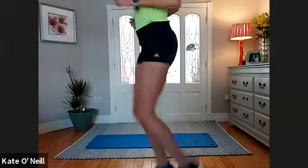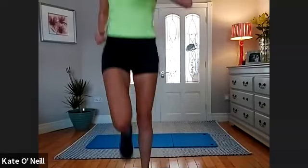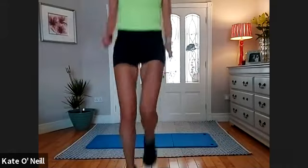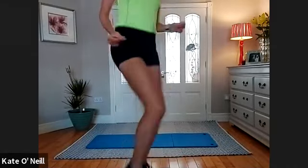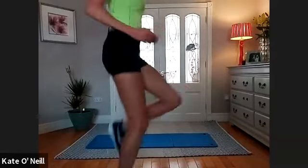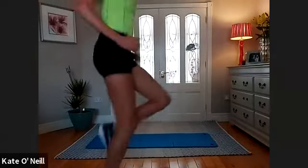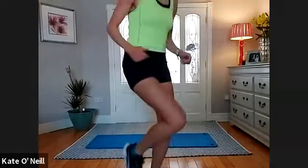Heels to bum — well done, use your arms as well if you want. High knee drive — drive them up. Try to get a good rhythm going, not too slow, no leaning back. For five, four, three, two, one. Ready — three, two, one, and sprint!